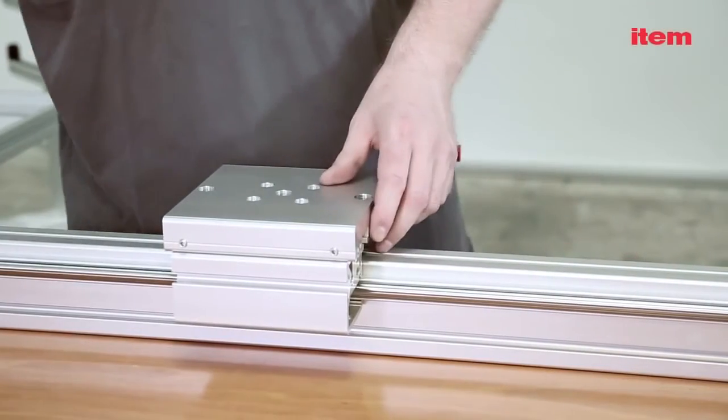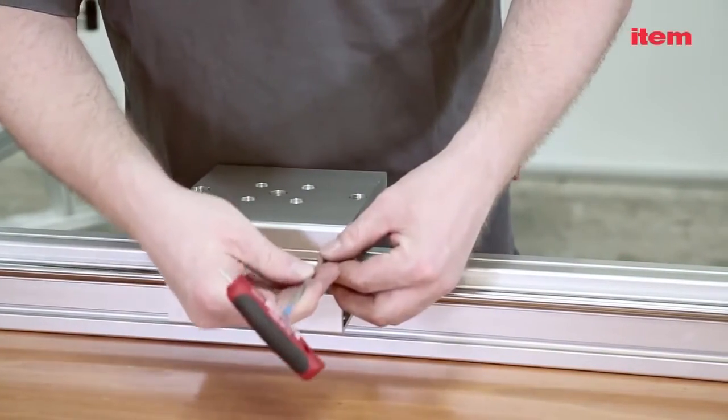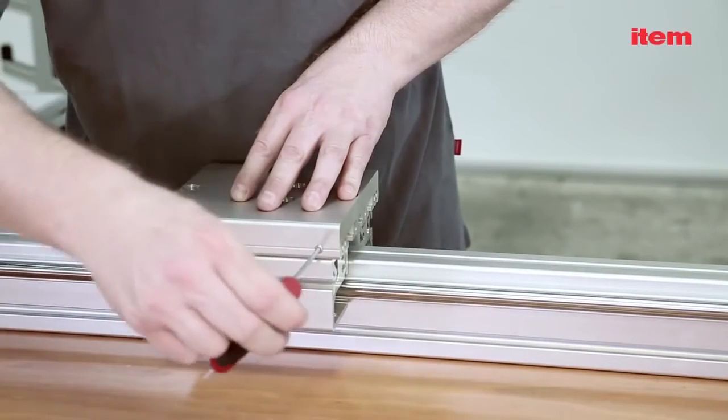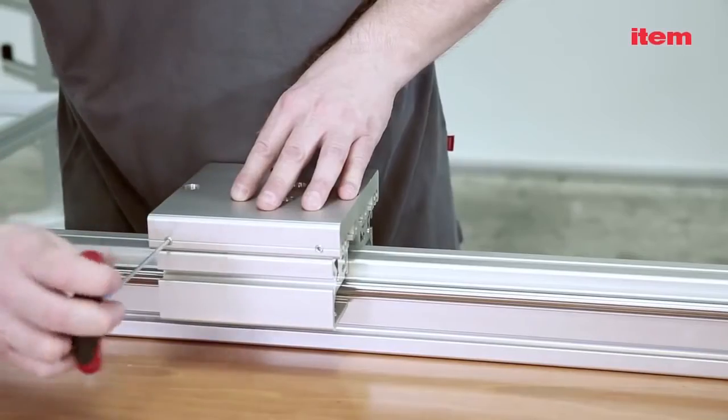All you have to do is push the slide onto the support profile. You can use the screws at the side to adjust the play on the slide. Tighten the screws until you feel resistance, then loosen them a quarter turn so that the rollers don't jump.